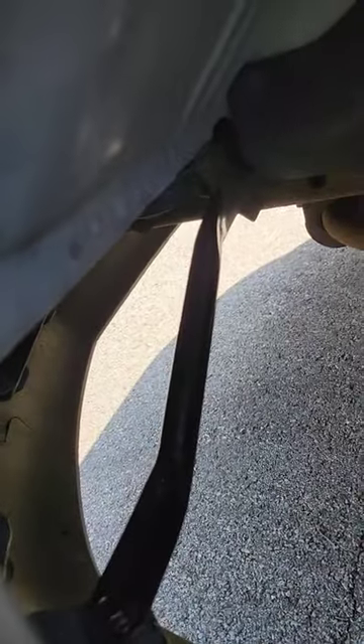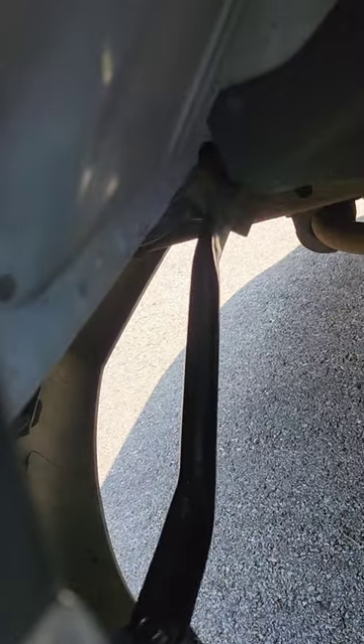These right here are just little bars underneath there, but they look brand new. I didn't wash them, I didn't clean them. I just painted them with the Rust Doctor and it came out really nice.